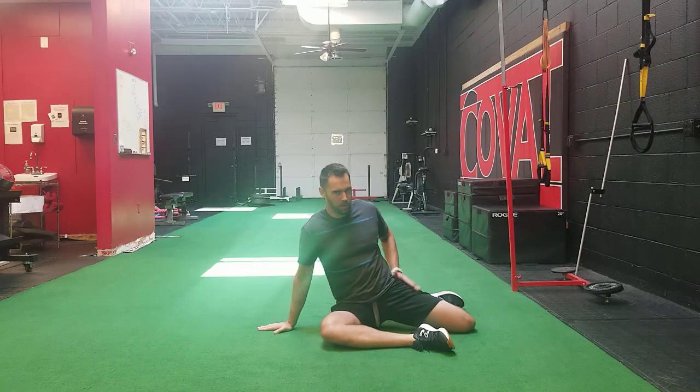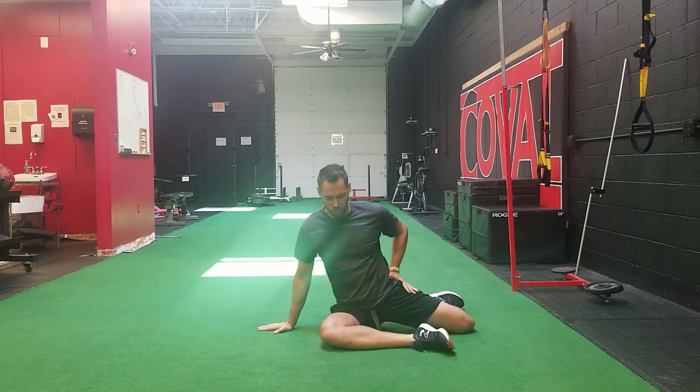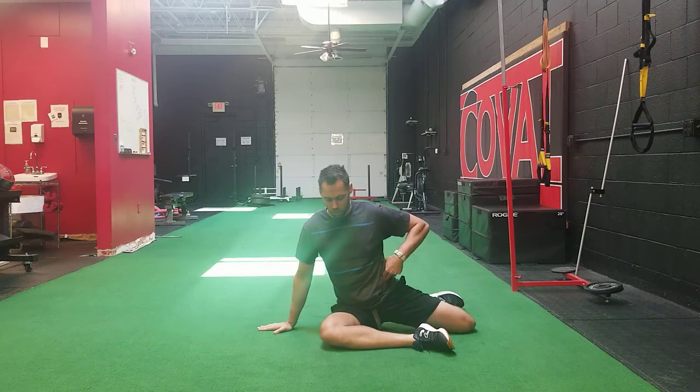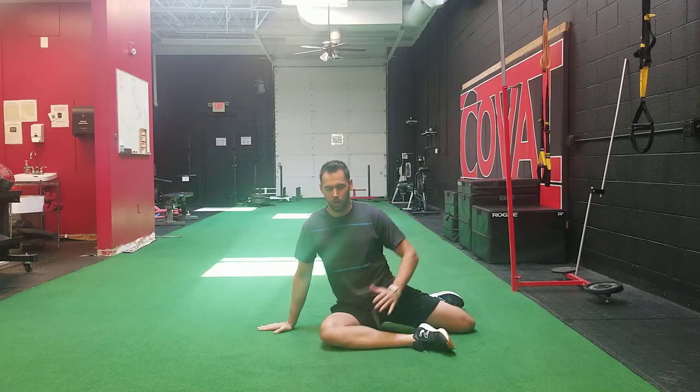One subtlety to this stretch is that you want to rotate the back hip towards the camera — taking this hip and rolling it towards this shin. You want to make sure you do that before you stay up nice and tall and lean forward, because that's going to give you the biggest stretch possible in this front leg. That's position one of this stretch.